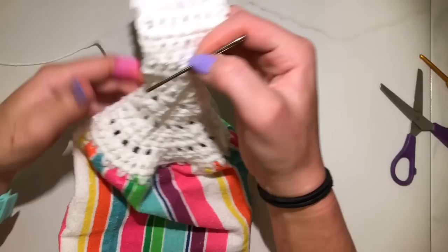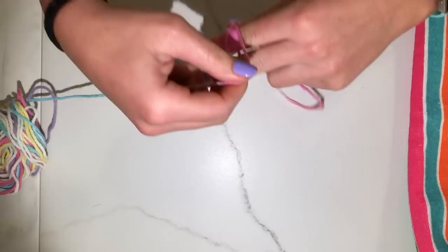At this point you need to weave in your ends. Then I'm going to show you how to make a button.